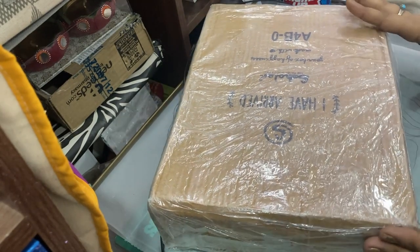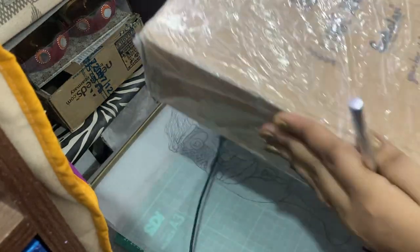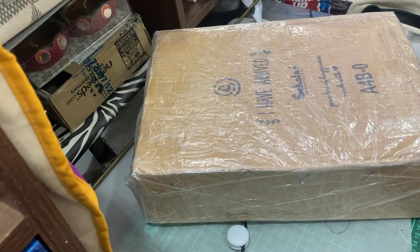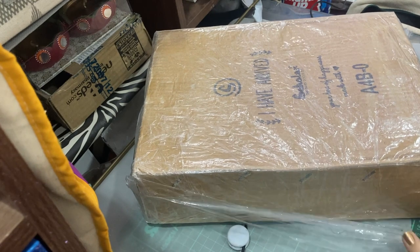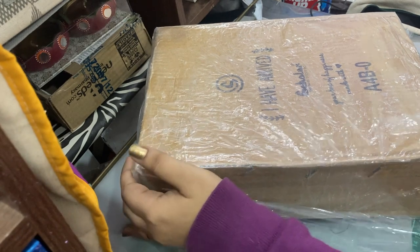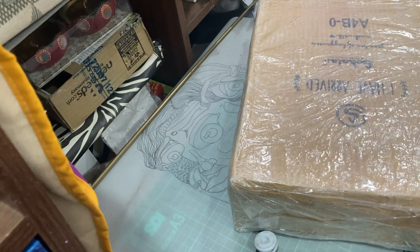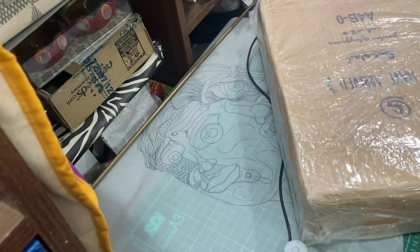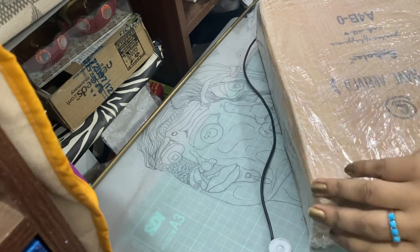Hi everyone, I just wanted to quickly get on here and do a little bit of unboxing of this stationery that I ordered from Scholar. I first discovered Scholar in a bookshop in Trinidad and I really appreciated their paper quality and the prices. This is the second year I've done a bulk order from Scholar for the SFF module.